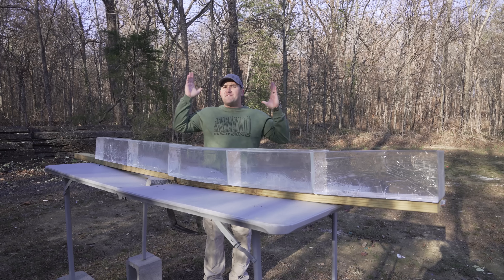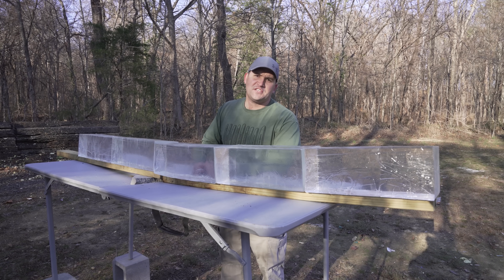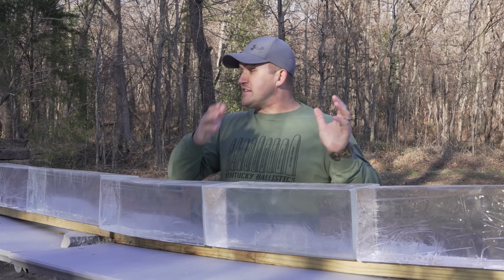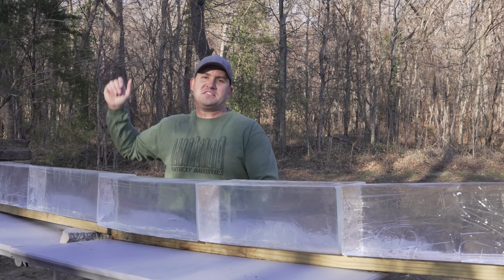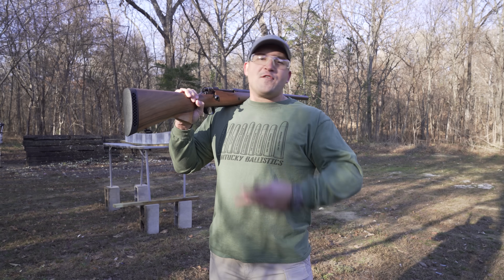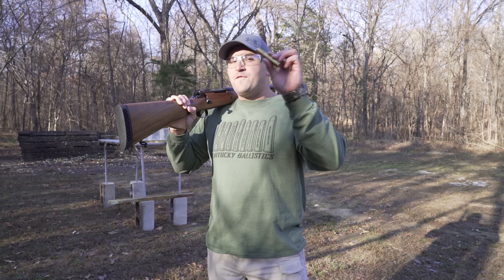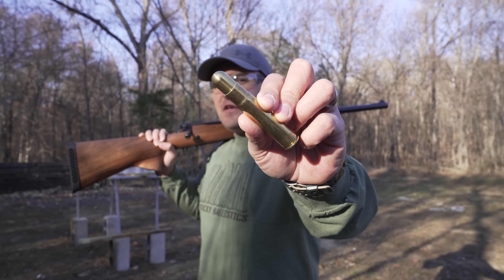Now let's get back to it. We have five 16-inch blocks of 10% clear ballistic gel — a big thank you to Clear Ballistics for sending those over. This is a total of 80 inches of clear ballistic gel. I have three different types of ammunition to shoot into these gel blocks. The first is a round nose 750 grain solid.